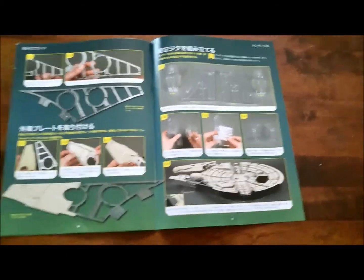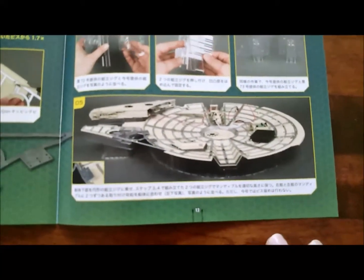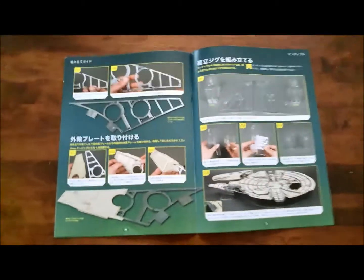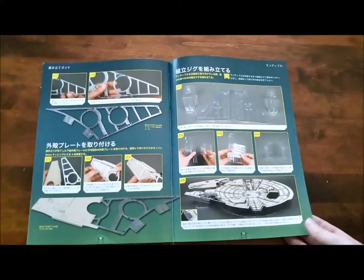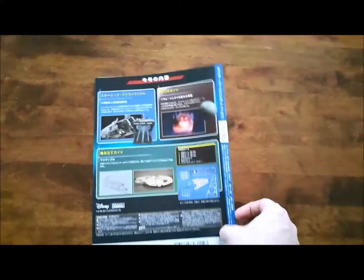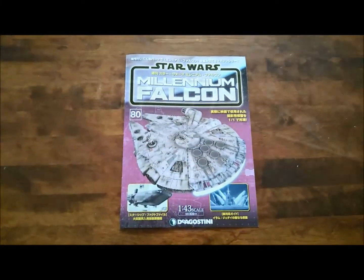One thing that's funny — in the guide here, I can't make it out in Japanese anyway, but the translation in English says: 'Resist the temptation to connect the mandible to the hull at this point.' I thought that was kind of funny. So I will resist that temptation. But for now, let's assemble a little bit of framework.